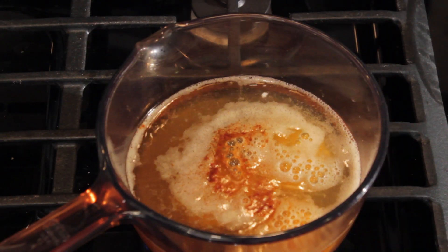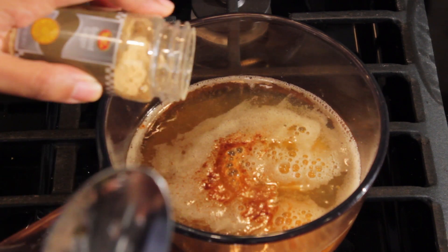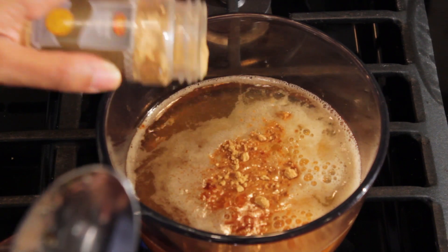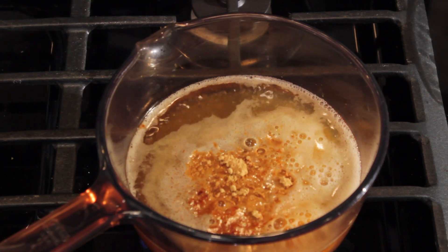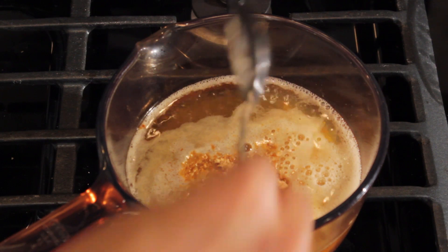That was my tangerine and I am going to eyeball a tablespoon of ground ginger right there. Stir this up and turn my flame off.